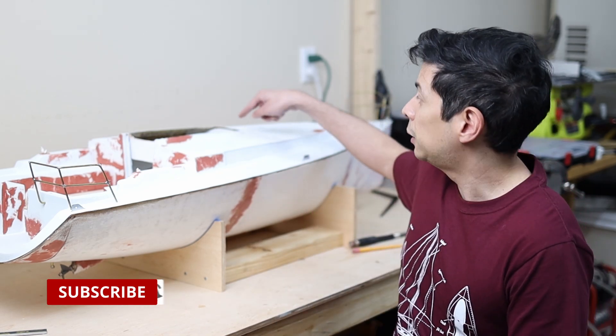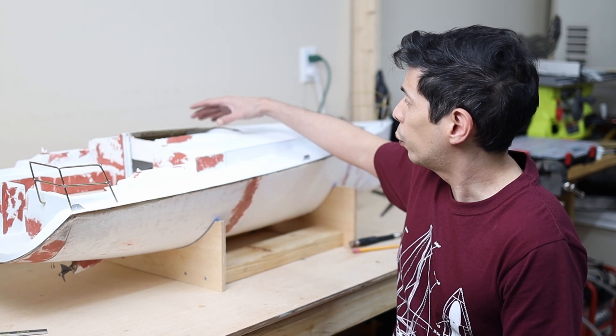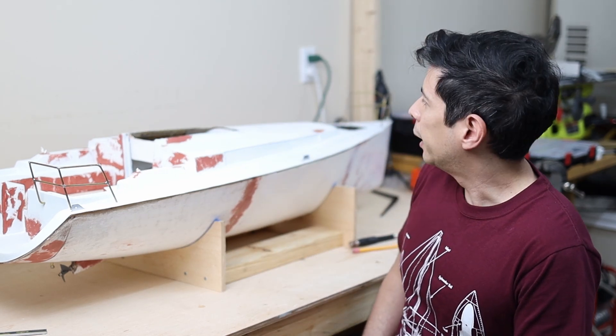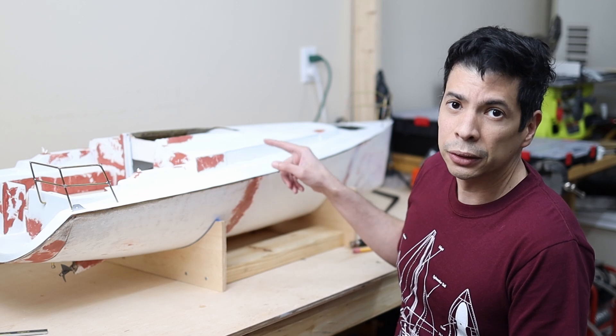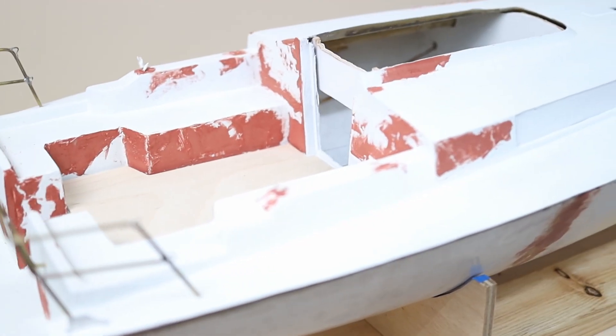I recently invested in a new camera for documenting this project and I hope you guys are enjoying the progress so far. If so, give me a thumbs up. If you'd like to support more content like this or different projects in the future, please subscribe to the channel. For the next video I will be working on the deck, specifically on the hatch for the cabin, and also probably on the mast — because I want to test the sail control before joining the deck and the hull together.